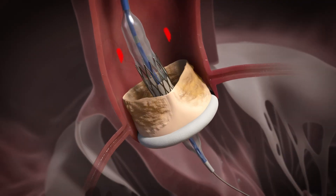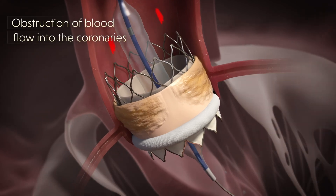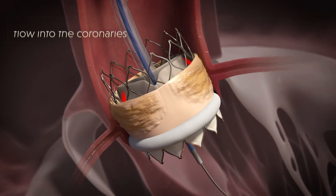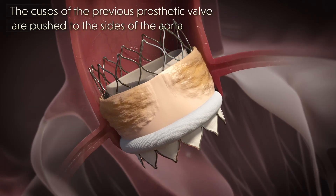Implantation of a replacement prosthetic valve inside an old degenerative one can lead to obstruction of blood flow into the coronaries, when the cusps of the previous prosthetic valve are pushed to the sides of the aorta by the new implant.